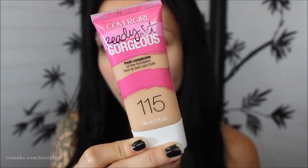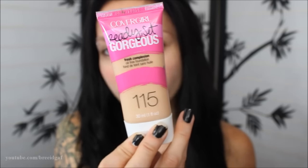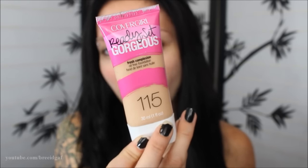This is the Fresh Complexion. It's an oil-free foundation and I got the shade 115, which is buff beige. Here's just a close-up of what the packaging looks like. You get one full ounce of foundation in this bottle.